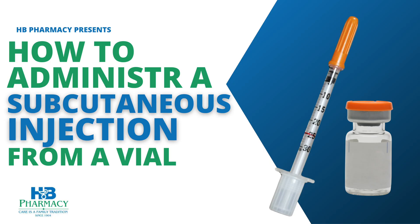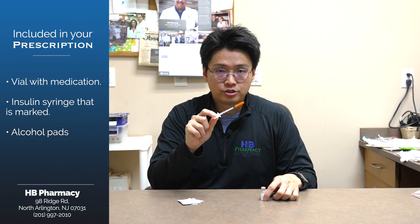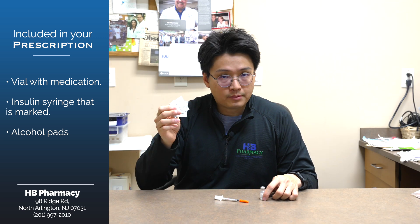Hello, at HB Pharmacy, we provide our patients with compounded versions of semaglutide and tirzepatide. Your prescription will contain a vial, an insulin syringe that is clearly marked with a red line so you know where to draw it up to, and some alcohol pads.